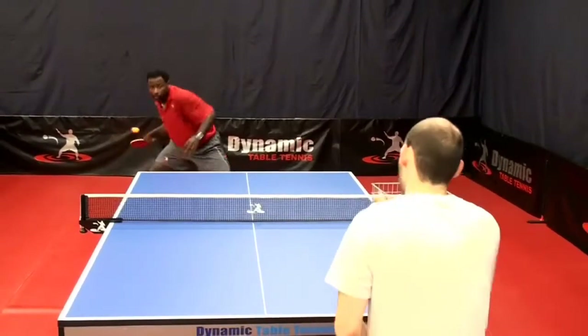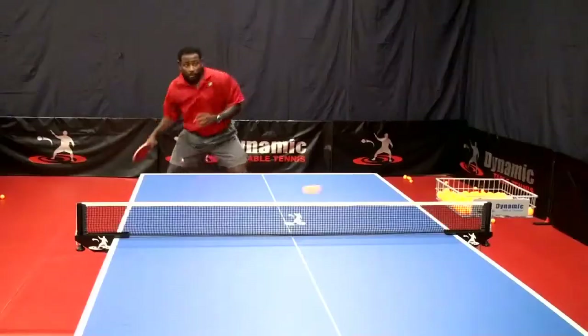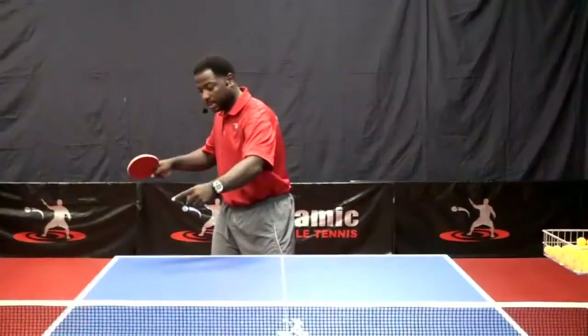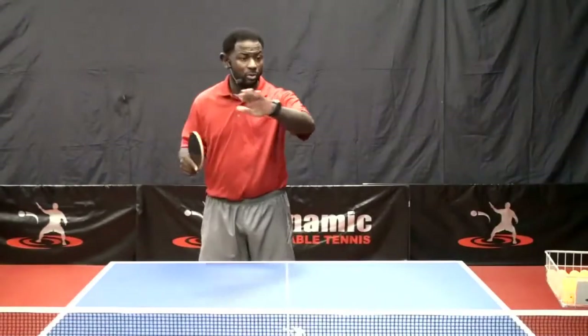Dynamic Table Tennis Training Systems presents the Forehand Loop Training for Table Tennis. This video has over 2 hours and 30 minutes of instructions on just the forehand loop. This is the most extensive video that has ever been created about the sport's most dominating shot.